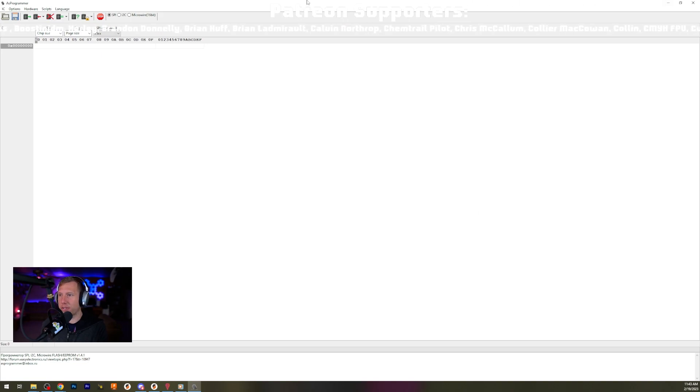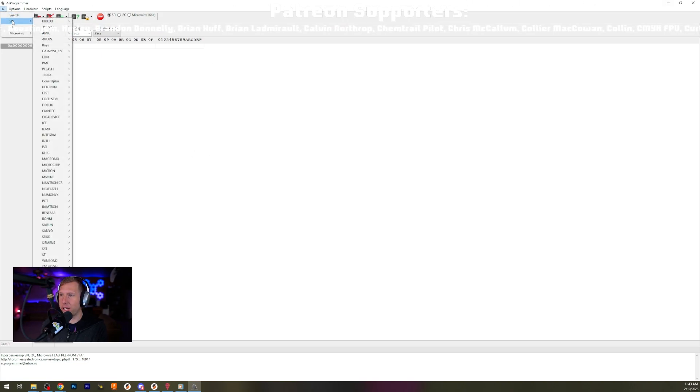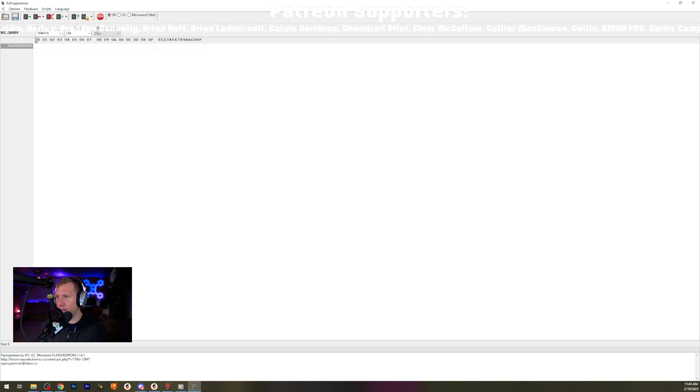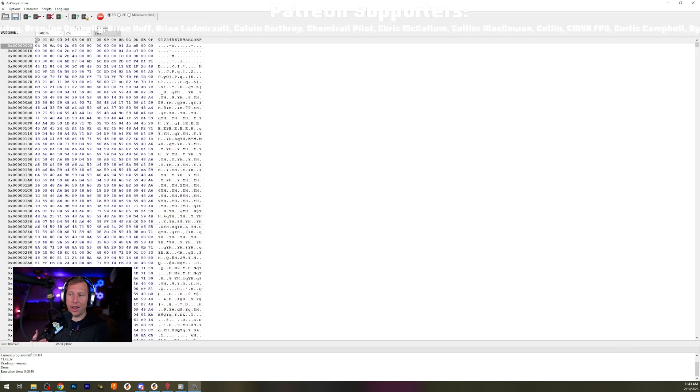You have to set a bunch of options. Go to IC, then SPI, and select Winbond - I think this was the W25Q80BV. Then you can click Read IC. Down here I was getting no connection - it turned out after I connected to my PC it found the driver, but the driver didn't work. You have to run Windows Update to download the correct driver to make it work. Hopefully when you connect to your PC it just works straight off the bat.